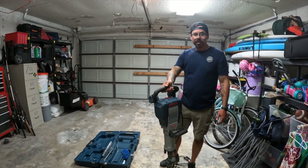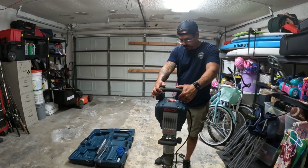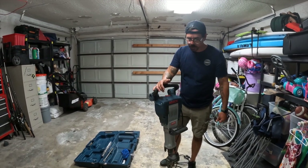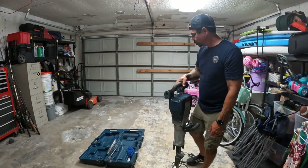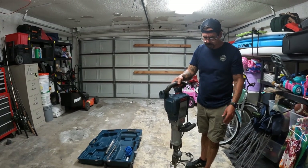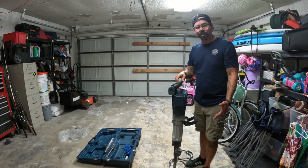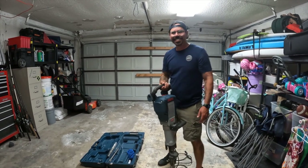I definitely would recommend it — I'm not getting paid to say that. I'd recommend this machine: obviously it's not going to do what a 90-pound jackhammer is going to do, but this is definitely a good machine for the money. I think it was about $1,000 at Home Depot. It came with one bit, the case, and the mighty sweat rag — still can't figure out the rag. The Bosch rag.